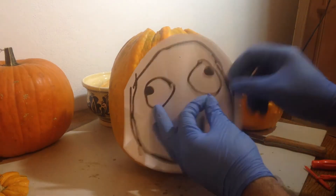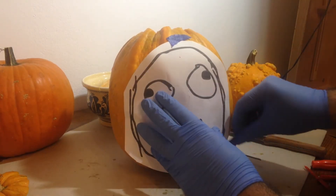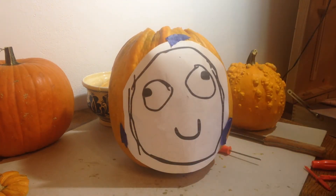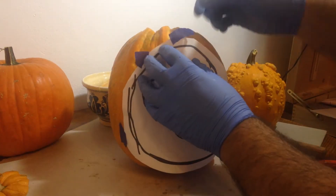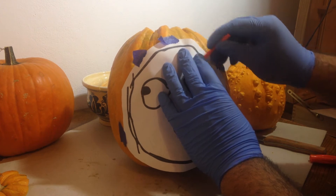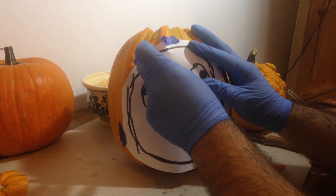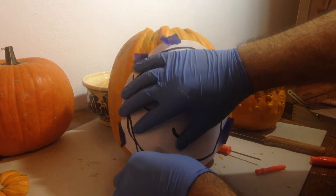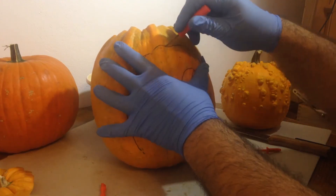Now that I've finished emptying the pumpkin, it's time to start working on the carving. I stick the printed image on the face of the pumpkin by attaching it with some painter's tape — regular masking tape would work as well. I then proceed by punching tiny holes in the pumpkin following the printed design. Your pumpkin carving set should have a small punching tool, but you could also use a regular sewing needle or safety pin to make the holes.